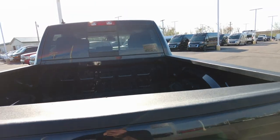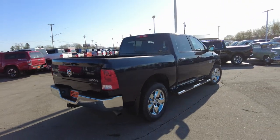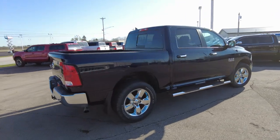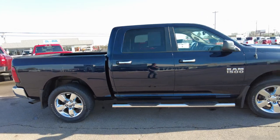You never know how much you need a truck until you don't have one — I always say that because it's so true. Trucks are super handy, very versatile vehicles. The passenger side really looks good and clean.